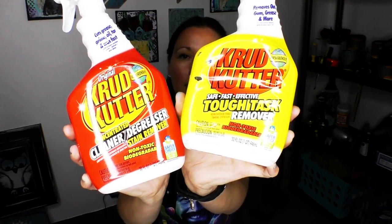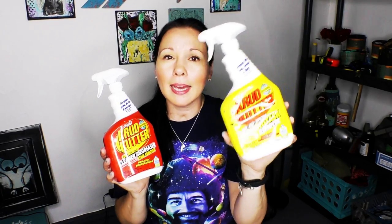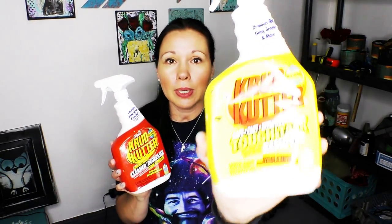I also get the question on the heels of 'what do I use': when do you use the red and when do you use the yellow? There is one difference between these two — the red contains a degreaser, it's like a souped-up version of the yellow one. The yellow one you can typically find in more places, it's the more common one for average day use. I use it to clean up paint splatters on my floor as well as cleaning furniture. This one usually costs around six dollars and you can find it at Walmart.